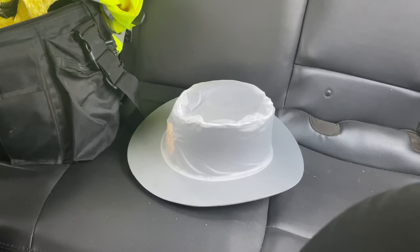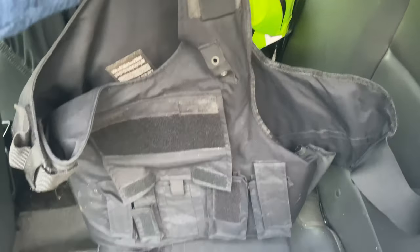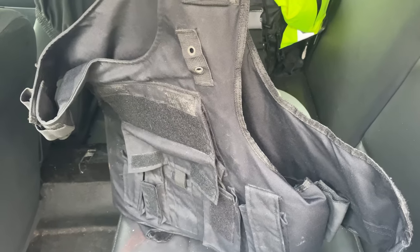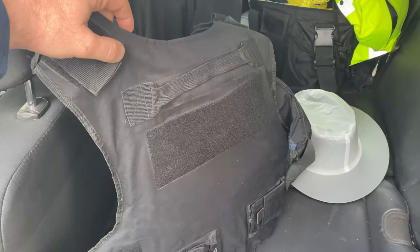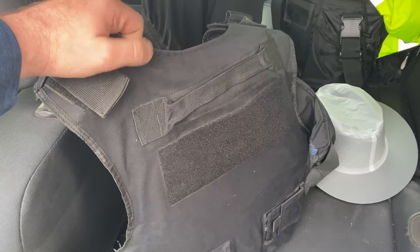Also here in the back seat, I keep a spare vest with soft trauma plates. This is used either in the event that I'm working in an administrative capacity and don't have a concealable vest on that day and get involved in some sort of incident, or if while I'm working we become involved in an active shooter situation and I'll throw this on anyway for added protection.